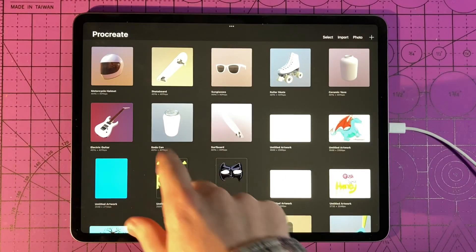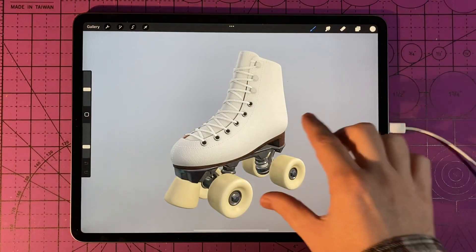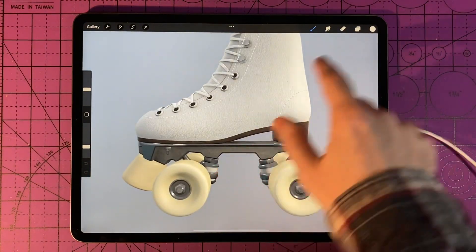Once the model is downloaded, you can select the model that you want to draw on just by tapping on it like you would a normal canvas. You can zoom in and zoom out of the object using two fingers, or rotate around the object using one.